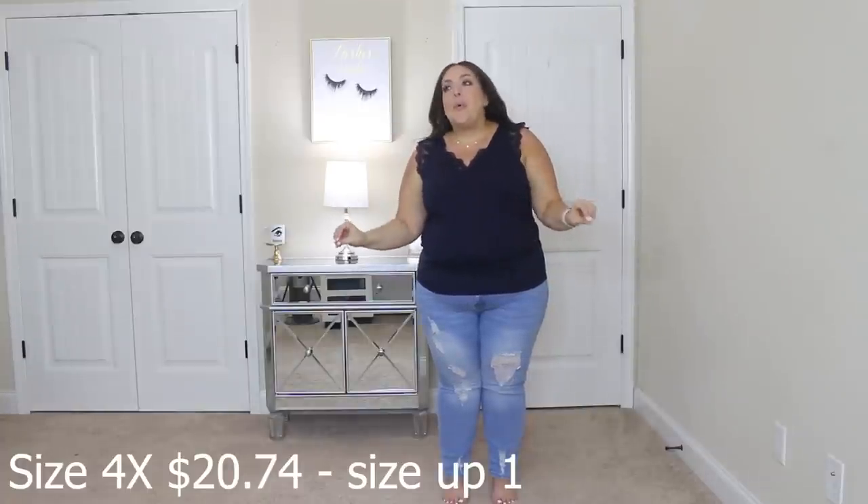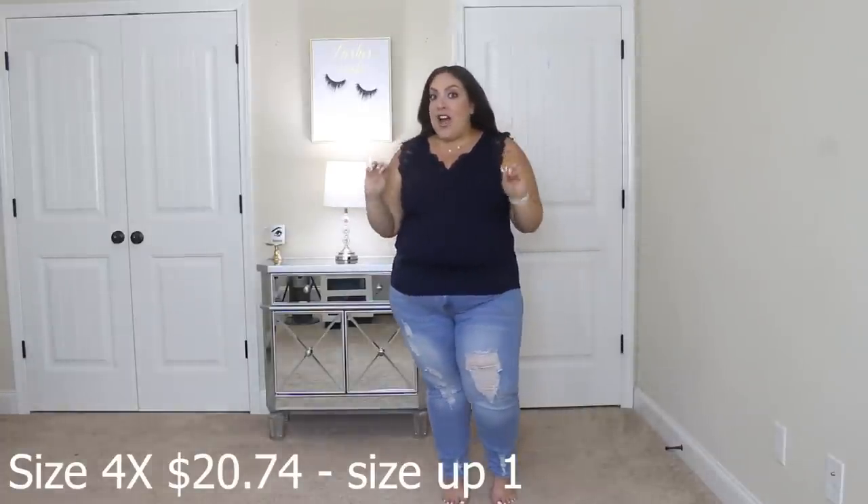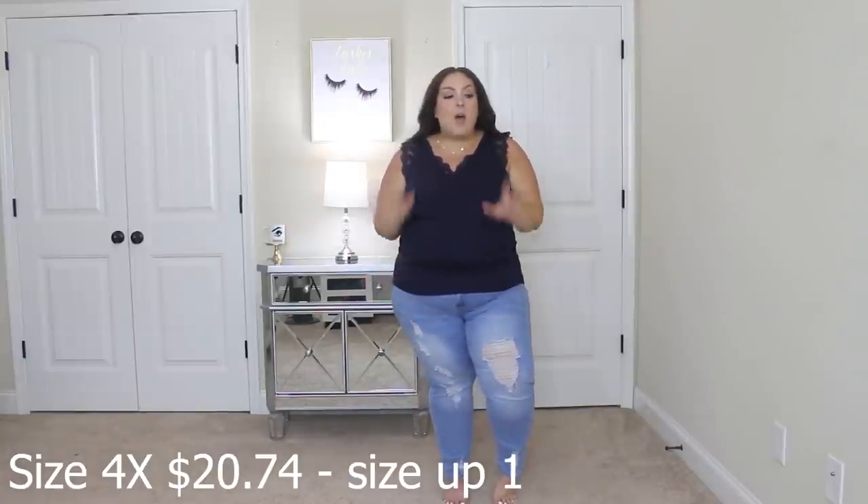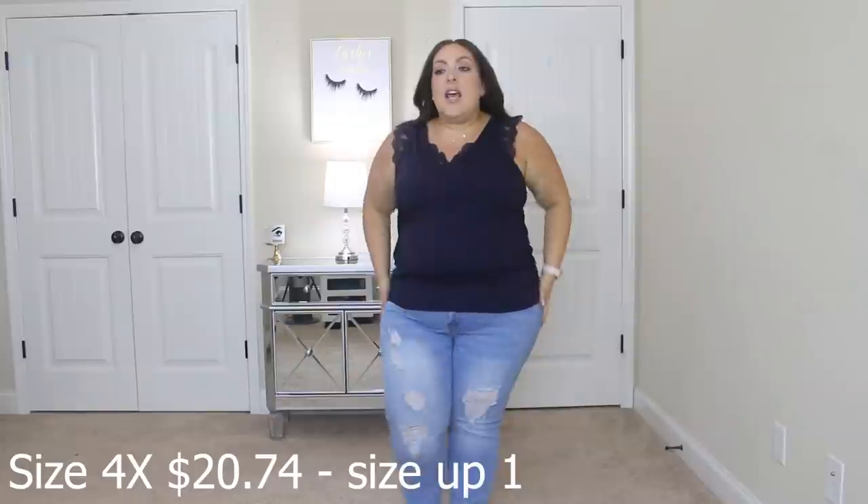I'm not going to lie — when I put these jeans on and I took them out of the package, I looked at them and I was like, there's just no way they're going to fit. I've never tried Shein's denim before. I've tried some of their pants and I really haven't had much luck. It's either they're too big or too small. It's never been that happy medium, but I'm happy to say these fit amazing. They feel amazing.